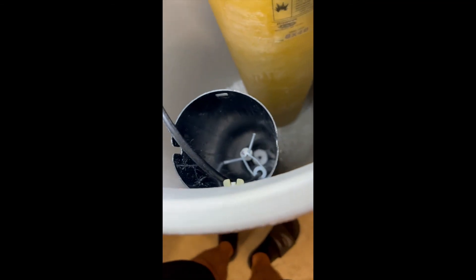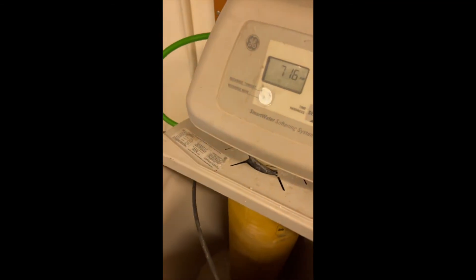So once I've put everything together, I am resetting the system back to its baseline. I just want to put salt in and restart that recharge cycle and fill it up with a little bit of water and a little bit of salt. And here we have it.